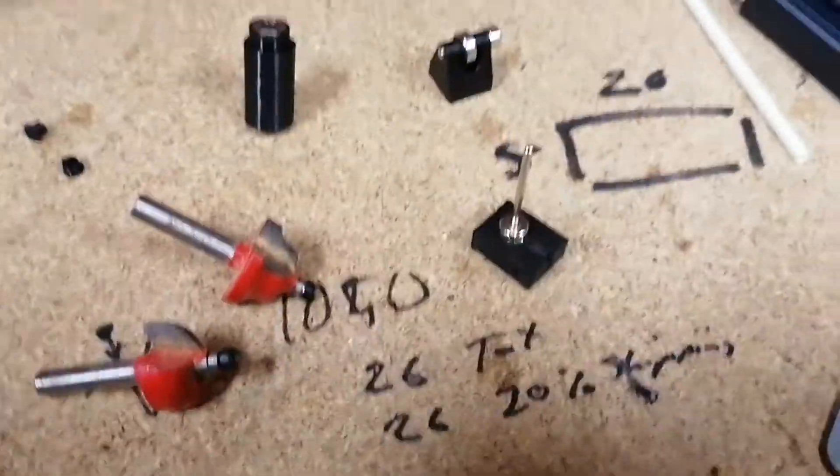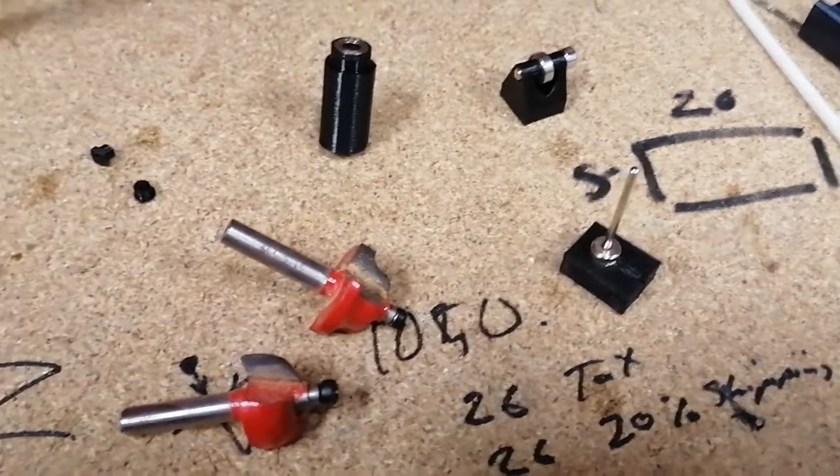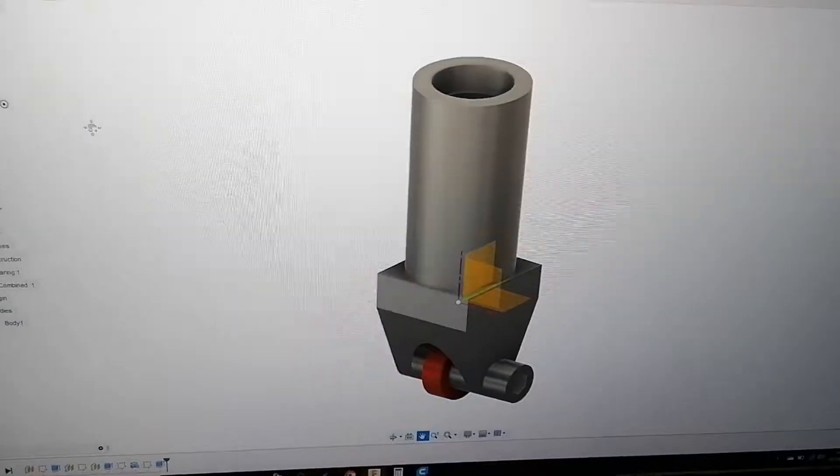A little bit of nonsense. Something I've been wanting to build. I'm not going to say what it is yet because I don't know if it's going to work. But it helps the design. It's 3D printed.